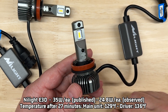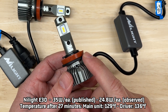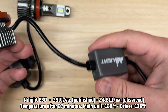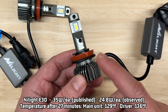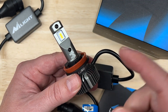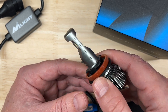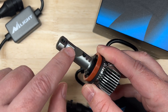There is a published rating of 35 watts per light; I observed 24.8 watts in my testing. For heat management, after 27 minutes my laser thermometer recorded 129 degrees Fahrenheit for the main unit and 136 degrees Fahrenheit for the driver. Those temperatures are slightly above average, which may be a reason for the light output brightness. Really, everything about the Nylite E30 pretty much screams average except for the output and the reflector control — and the reflector control may be due to that 0.04-inch thick emitter board.